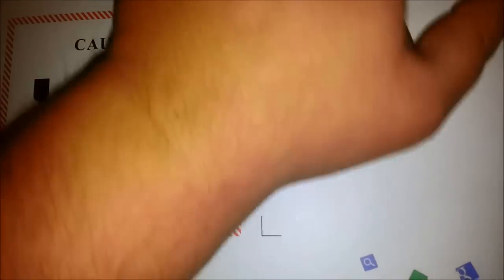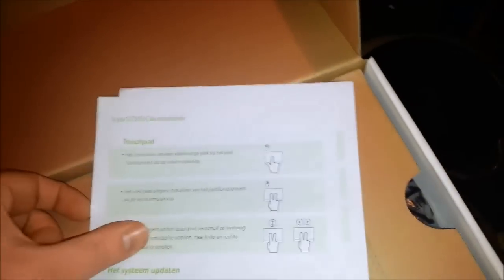Let me get this tape out. Got some info on the touchpad, how-to-use booklets in different languages. This is the Acer model.